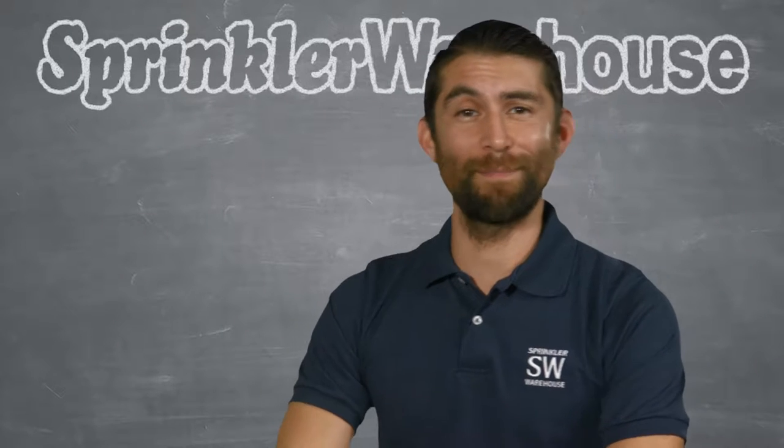Some emitters are pressure compensating, some are not. What's the difference? Why might you need a pressure compensating emitter? Adrian Sanchez here for Sprinkler Warehouse. Let's get started.